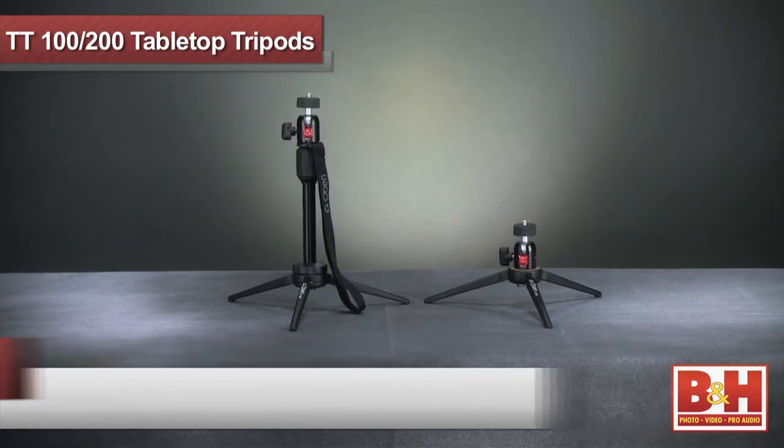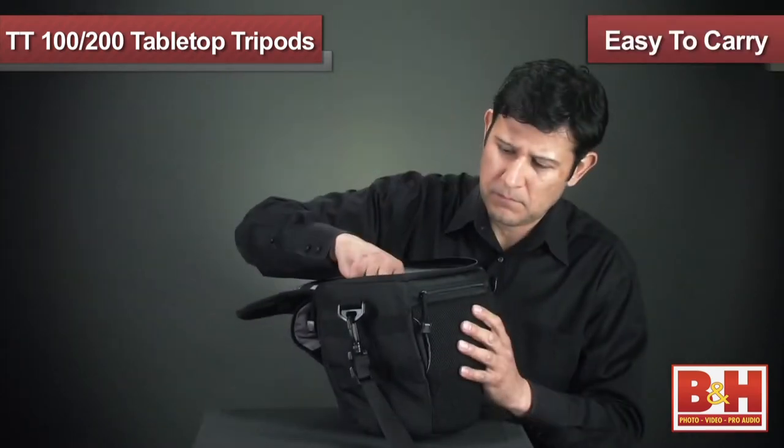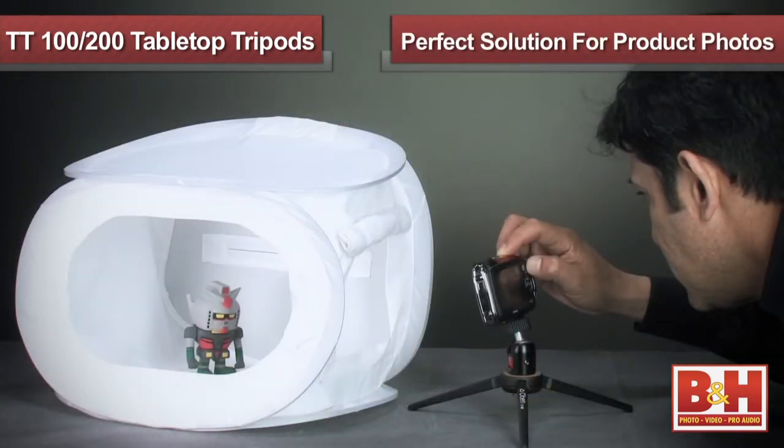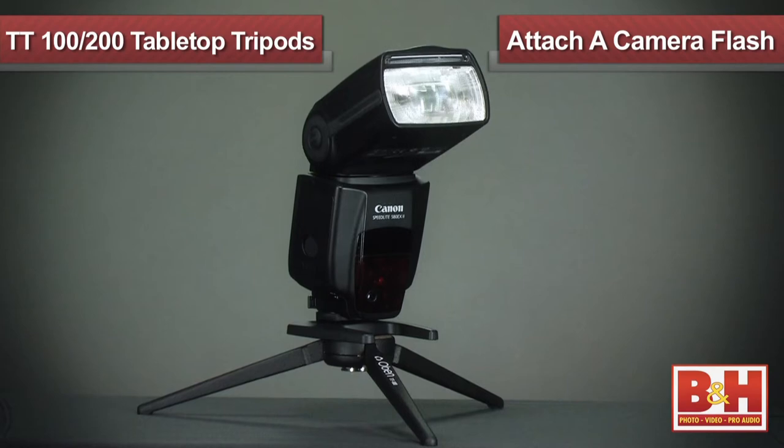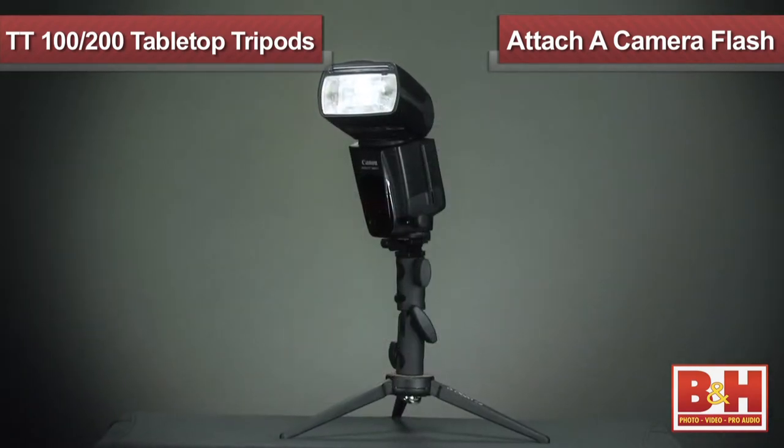Here we have the Obin TT100 and 200 series of tabletop tripods. They are small, compact, and easy to carry in your camera bag. Tabletop tripods are great for low angles, macro shots, and for online auction sellers looking for a perfect solution to product photography. You can also attach accessories such as a flash to these tabletop tripods to give your photos a unique and interesting look.